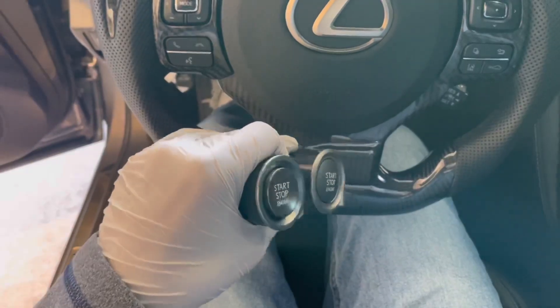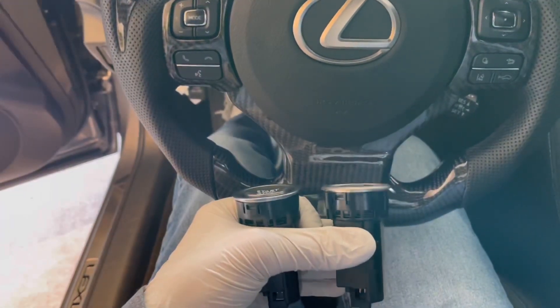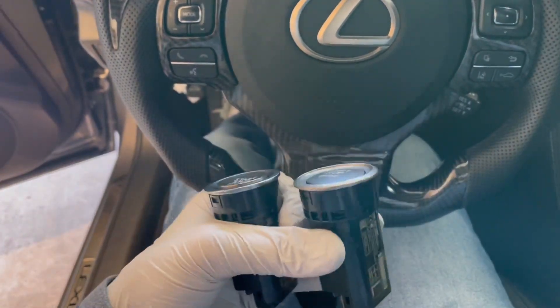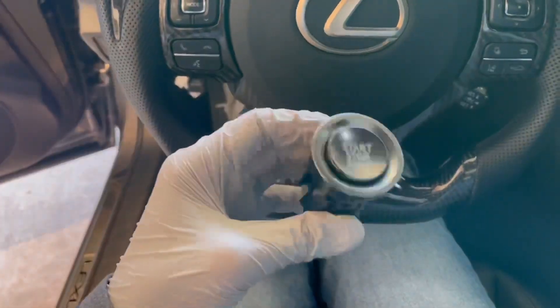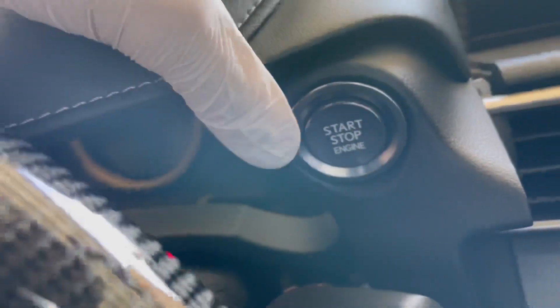Here they are side by side if you want a comparison — sorry if I seem shaky, I had my coffee this morning. That's how they look; the new one is definitely premium. Pop the new one in — that's very satisfying. Plug the clip back in — also satisfying.